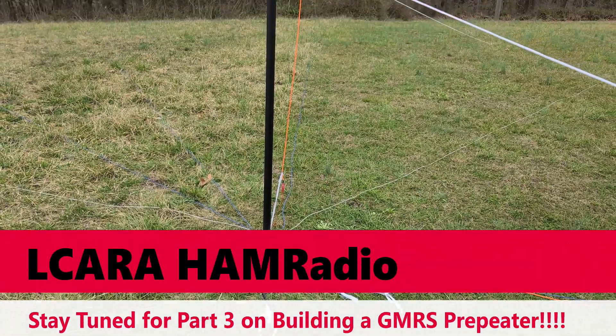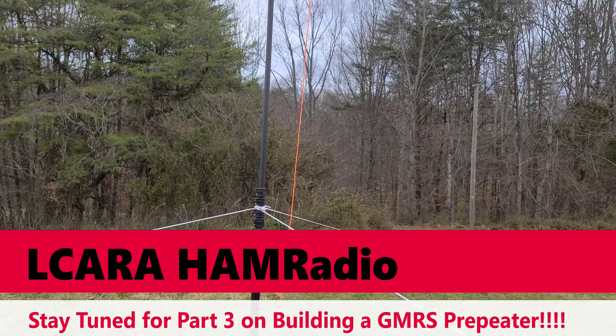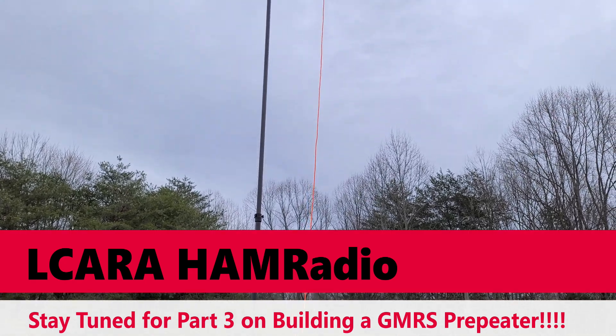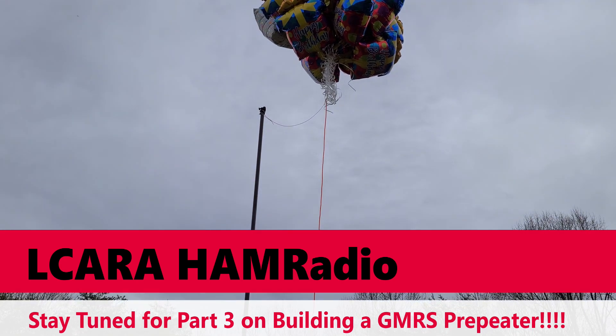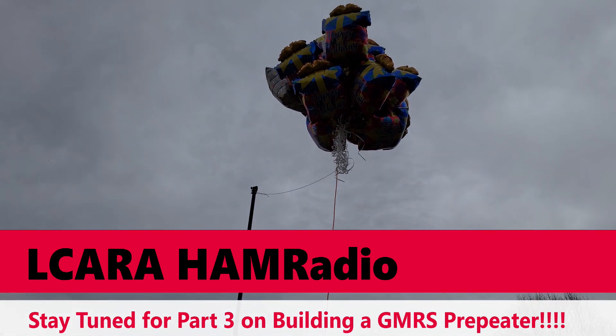That'll wrap up the Survivor Cord balloon antenna. Want to thank Titan Survival for the giveaway. Don't forget to put 'Survivor Cord' down in the comments if you'd like to win 100 feet — we'll pick a winner randomly. Get involved in your club and build projects like this. 73.